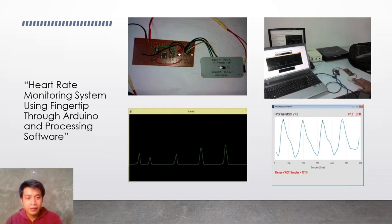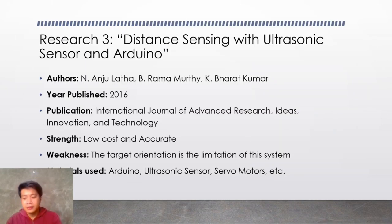Moving on to the third research paper — this one is about Distance Sensing with Ultrasonic Sensor and Arduino. The authors are N. Anju Latha, B. Ramamurthy, and K. Bharat Kumar. It is also published in the year 2016. The publication is International Journal of Advanced Research Ideas, Innovation, and Technology.